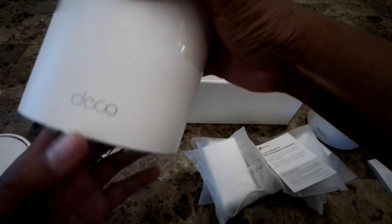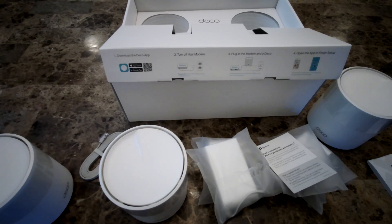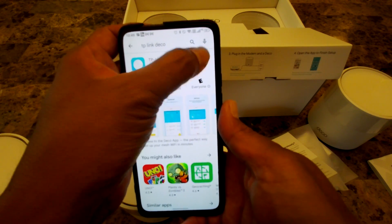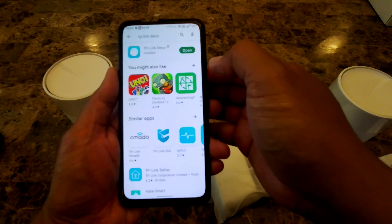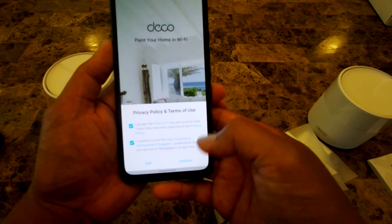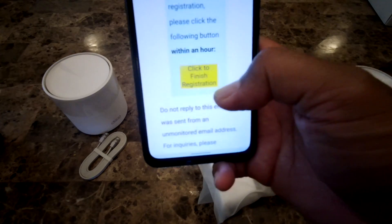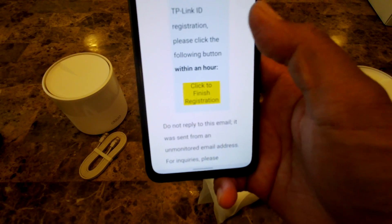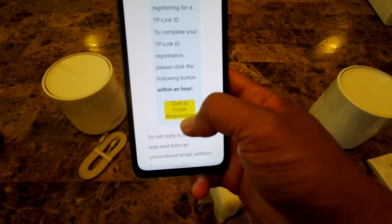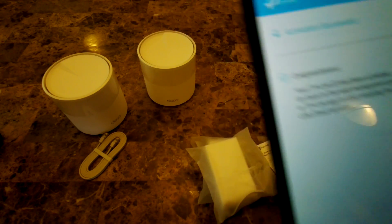The first thing you want to do is download the app. Search for 'TP-Link Deco' and click install. Once it opens, accept the privacy policy and create an account. You'll receive an email — click the link to activate your registration. Once activation is successful, go back to the app.